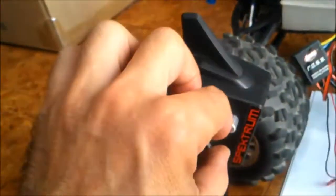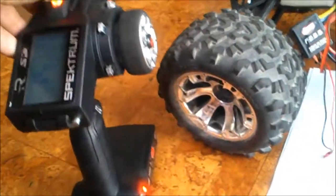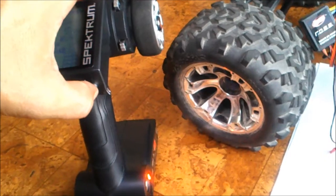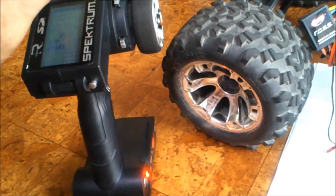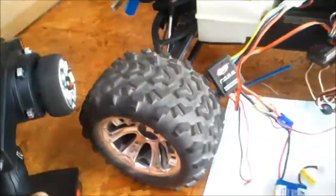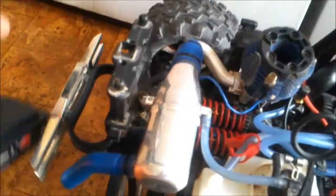So we're using this channel here. Now what we're going to do — we're going to start the vehicle up by pushing the button on the end, and the vehicle should start up. Let's have a close look and we'll see what we're talking about.